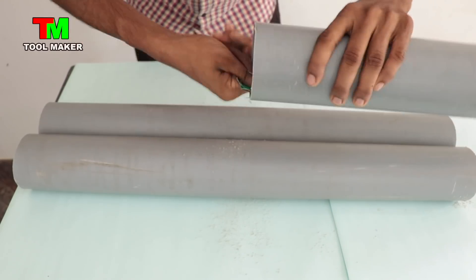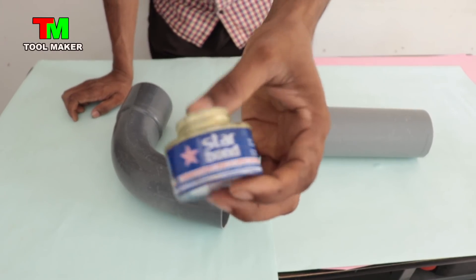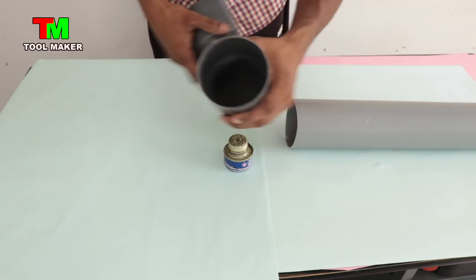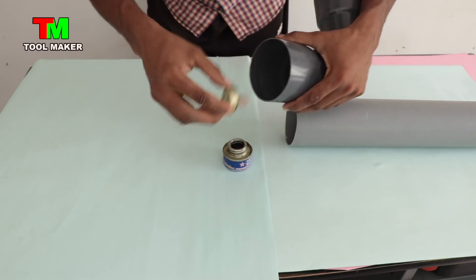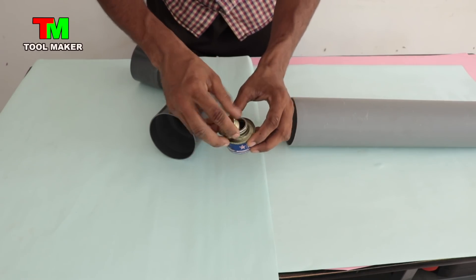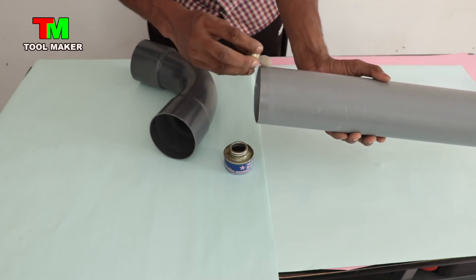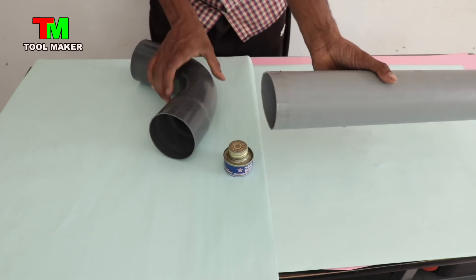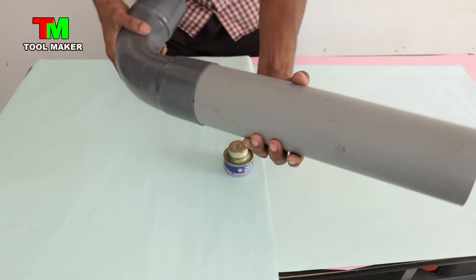It's a bit smooth. It's a bit rough. We put the pipe on the pipe. I'm going to put the pipe on the star bond. Then we put the pipe on the bend. Then into the outer side, put the pipe on the inside.